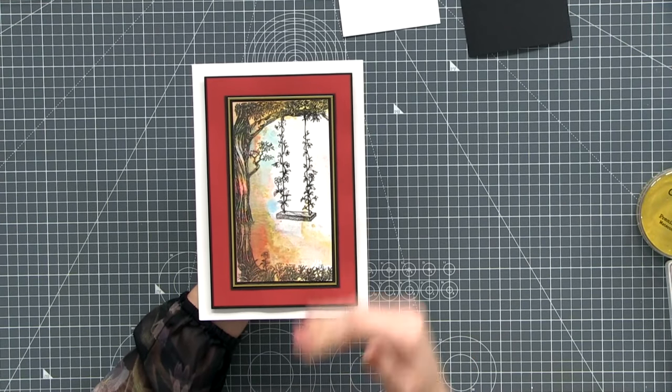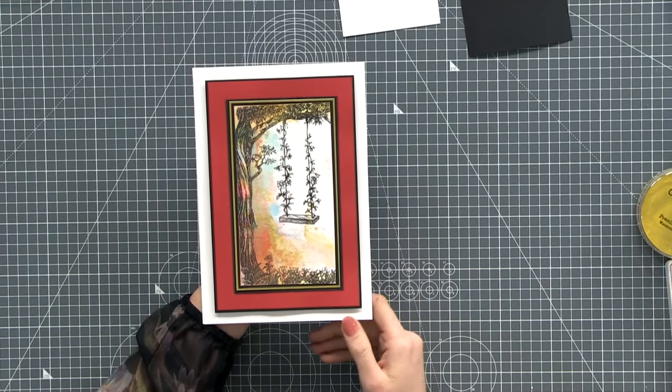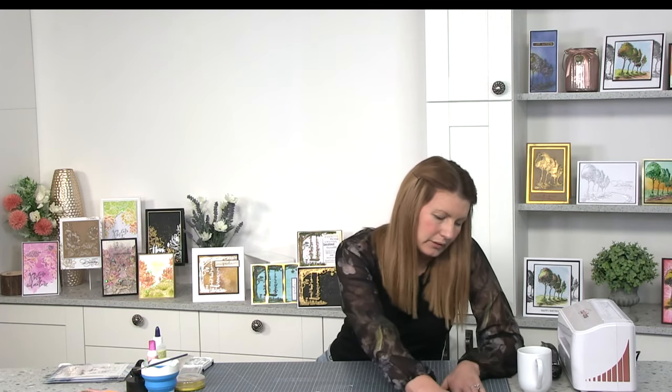Rather than a traditional landscape design, we're going to portrait it — bottom to top — and elongate the design. I've just got a piece of white cardstock here. This card is 10 centimeters wide and 21 centimeters tall, so it's like a DL card. It doesn't have to be exactly the same size as mine — if you're roughly around this area you'll create the same effect.